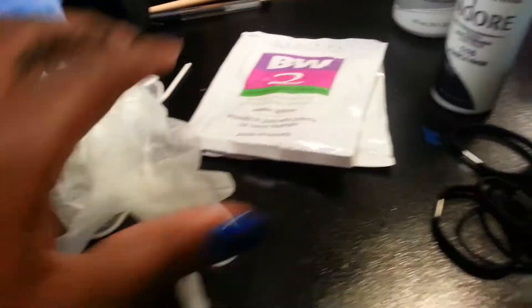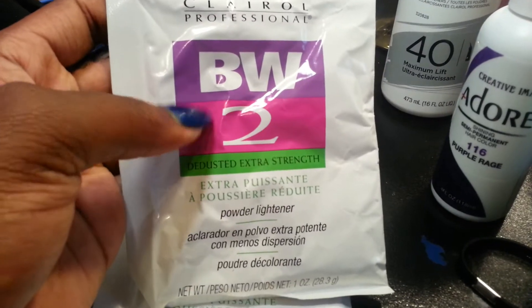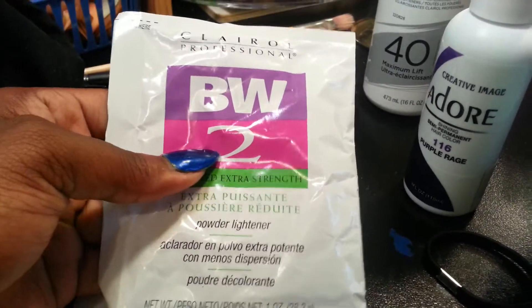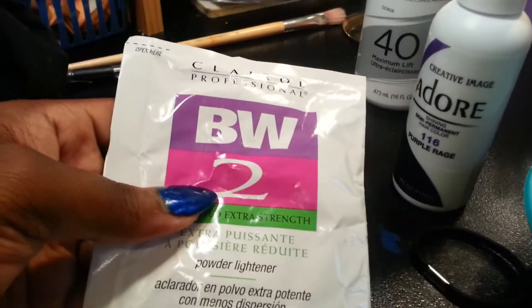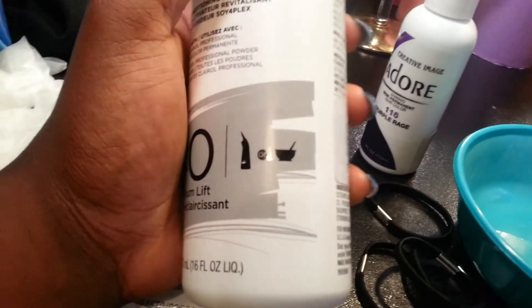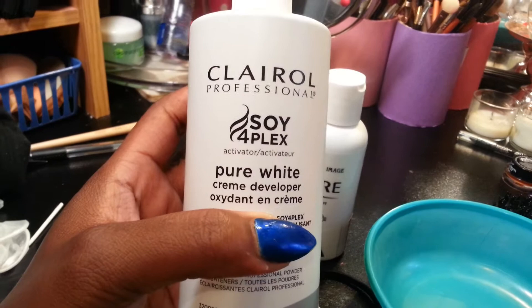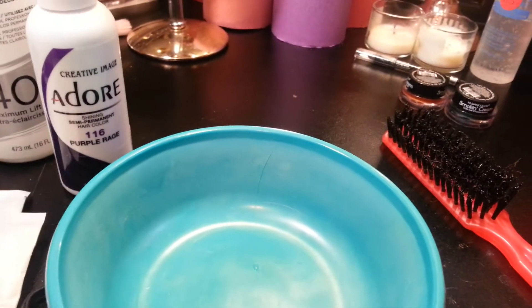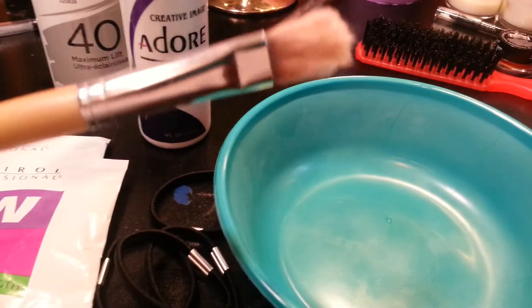I'm bleaching it - I have my gloves here and I'm using the Clairol Professional powder lightener. I have two of them. I also have some fake hair tracks that I'm going to bleach and dye for a ponytail. The developer is Clairol Professional Pure White cream developer at 40 volume because I want maximum lift - the brightest white or lightest blonde I can get. I have a bowl, some ponytails to section off my hair, and I'm using a paintbrush for some parts.